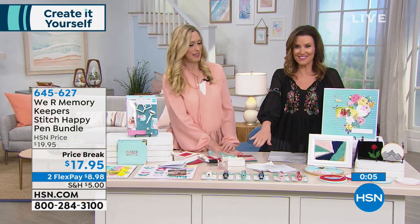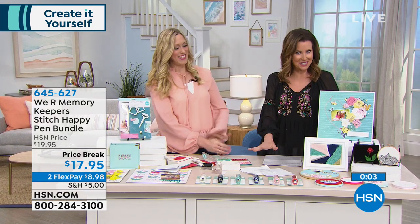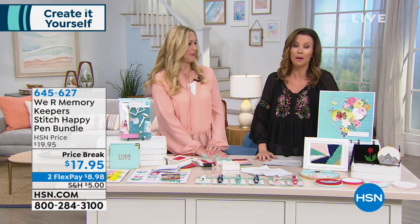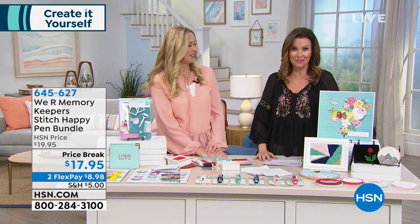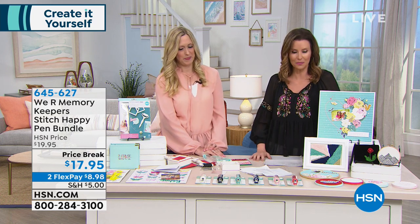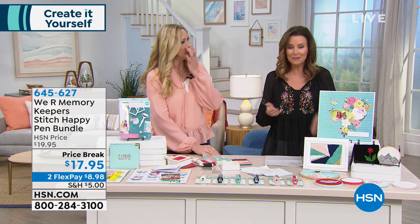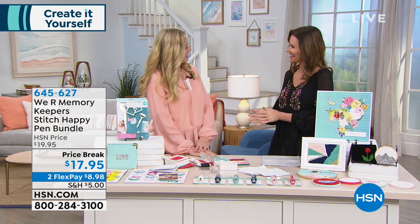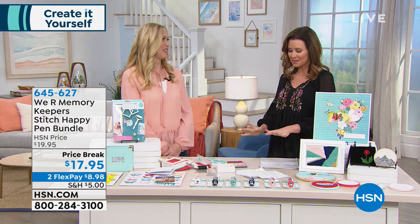We sold out of the additional threads — congratulations if you got those. We bring them back regularly since it's a popular item, but you can use your own thread with this as well. Kids love this too. For $17.95, add the Stitch Happy Pen into your order.